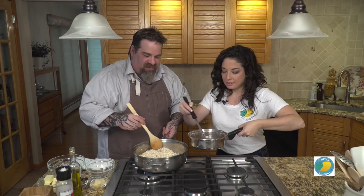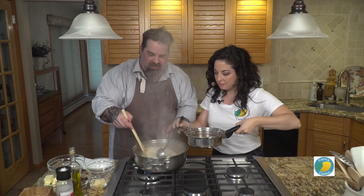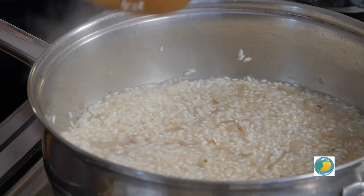We're ready for our first addition of stock — putting in enough to cover the top of the rice. Now we lower the heat just a little bit and keep it moving. I go back to what I was taught: it's about that relationship, that connection with people. The connection in how food is prepared is so important — to get that passion going, that love going. It's funny how parallel food, people, and relationships are.